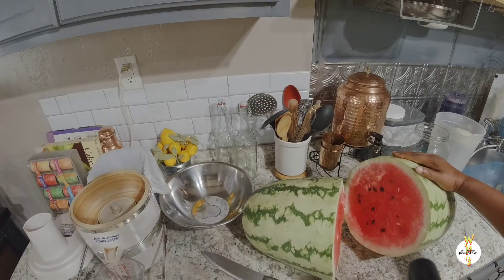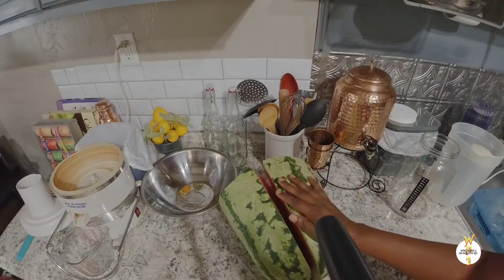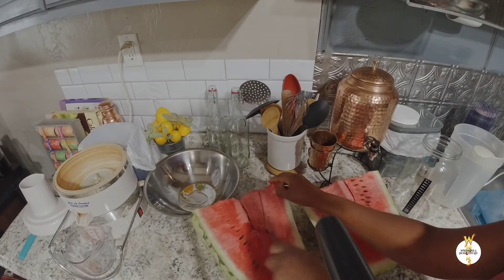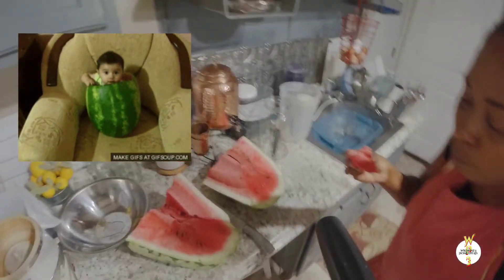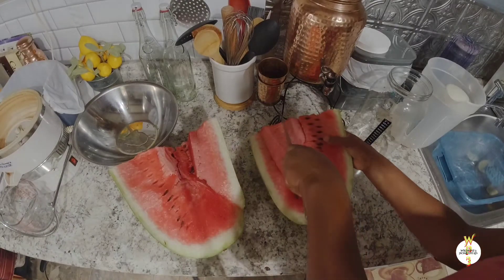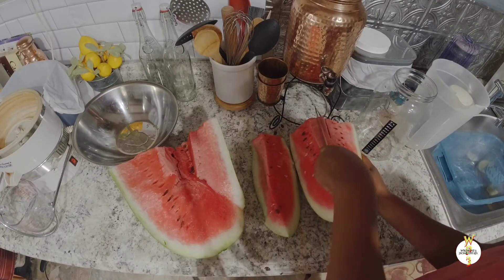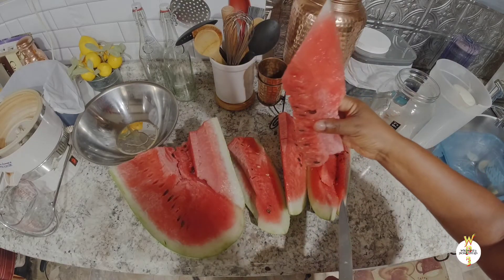Look at that watermelon! Look how beautiful it looks — it's nice and red. I'm going to slice this in half, or even break it apart. Oh my goodness, I have to taste it before I start! Mm-mm-mm, it is so sweet, guys! All right, I'm going to go ahead and slice these up and cut them out from the skin. Then I'm just going to stick them into the juicer.